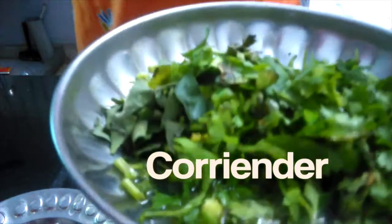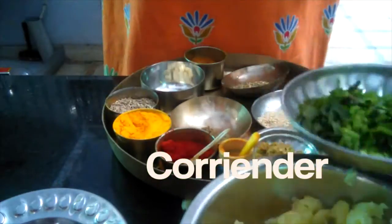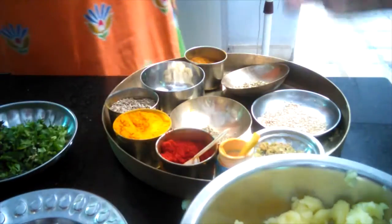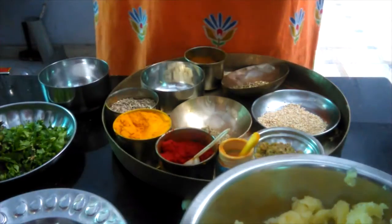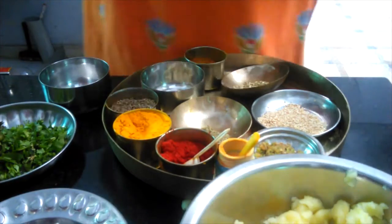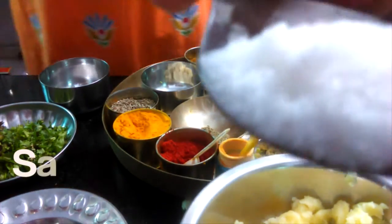Green coriander leaves. Then take sugar according to your taste, and salt according to your taste.